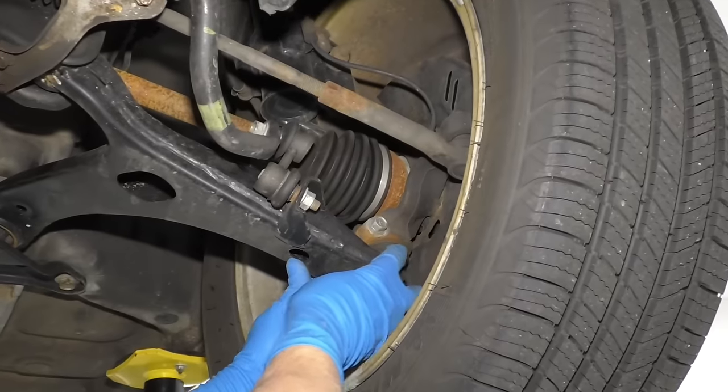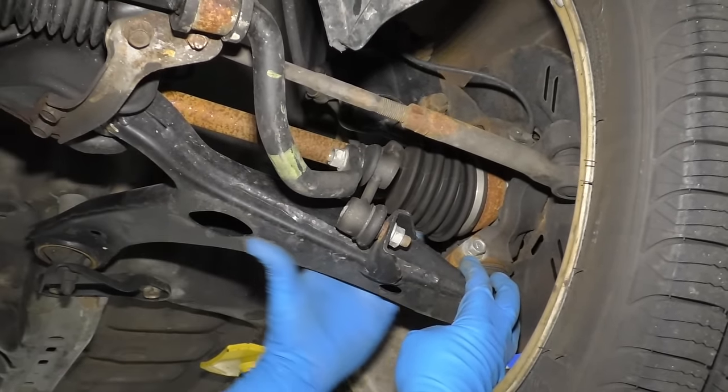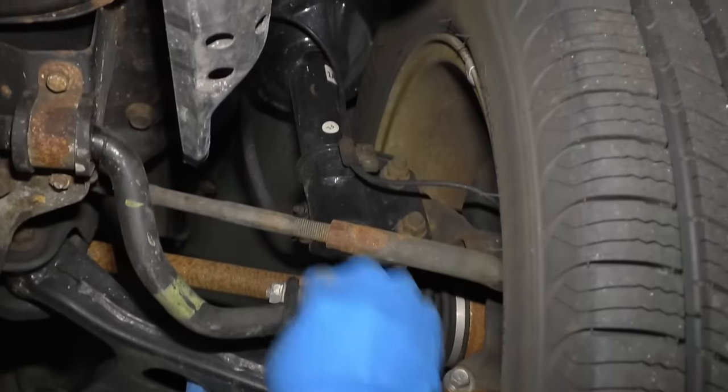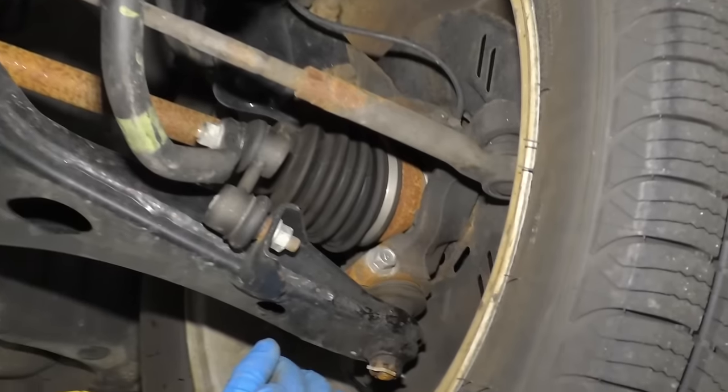As you can see on this vehicle, this has a lower ball joint that's not connected to the spring — there's no support on this lower control arm. The strut is what is connected to the spring and that connects to the upper part of the knuckle. So this is not a load-carrying ball joint.